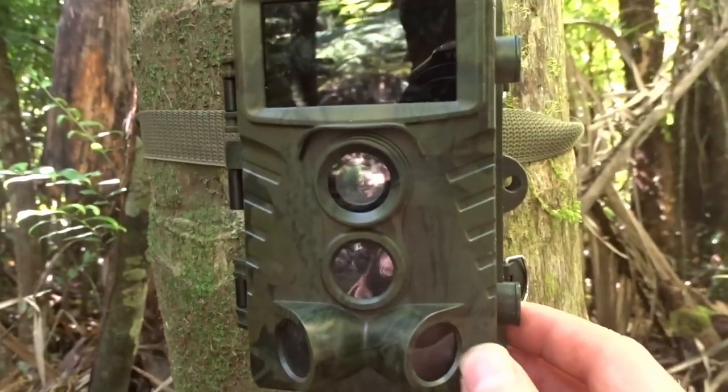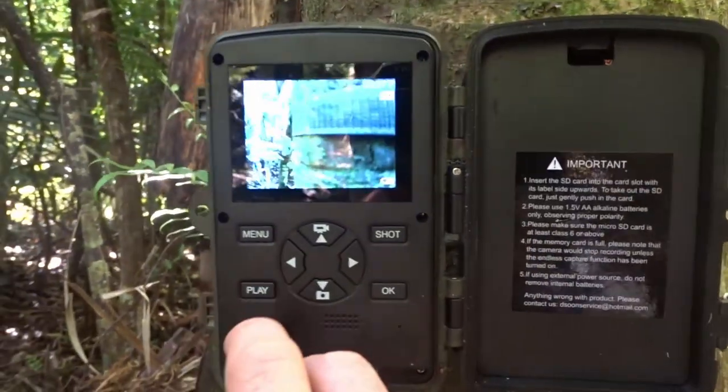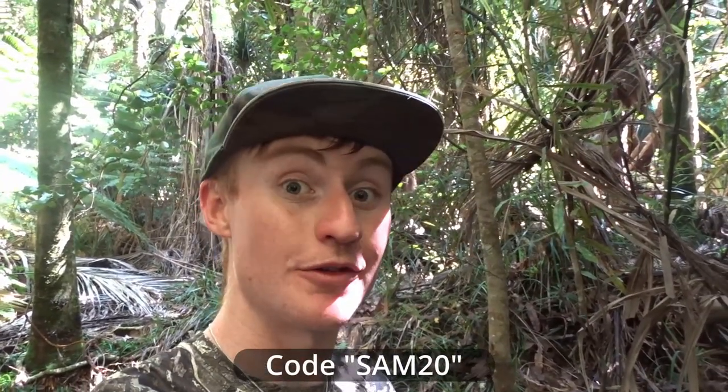This is a Dasoon trail camera — an awesome little camera that Dasoon actually sent me. I've talked about this on previous videos. I've had people contact me and say that they've bought one, and they used it to shoot their first whitetail. People have told me they bought them and absolutely love them. If you want to get one of your own, I've got a deal going with Dasoon — you can get 20% off if you use the code SAM20 when you buy them online on their website.